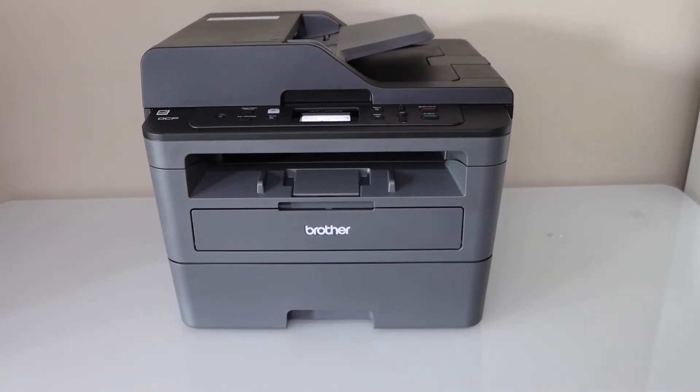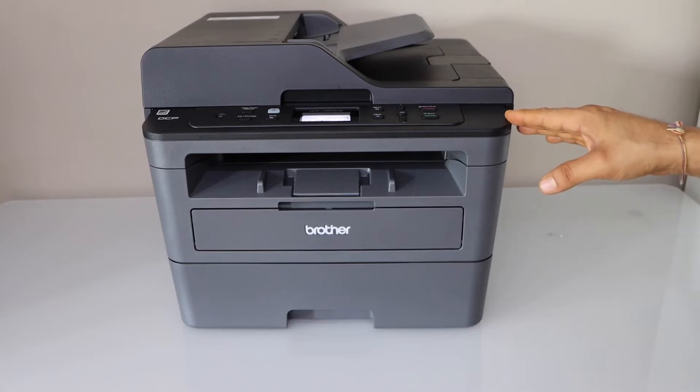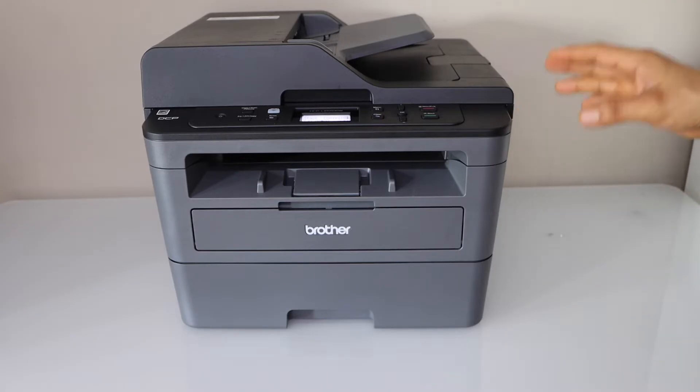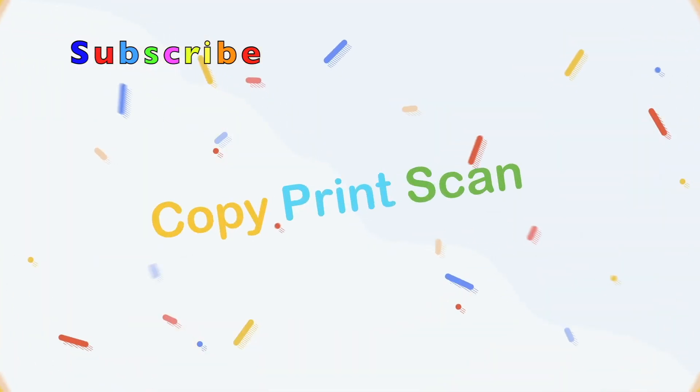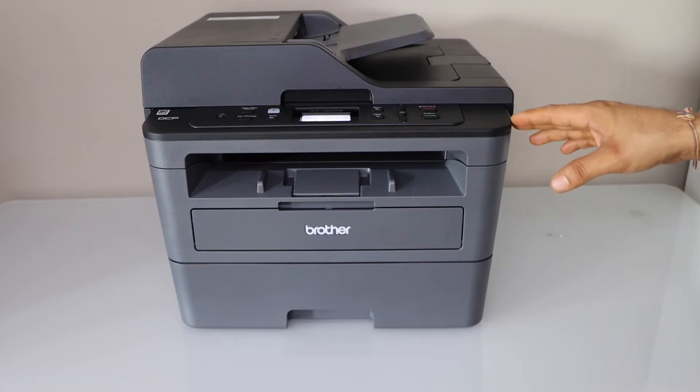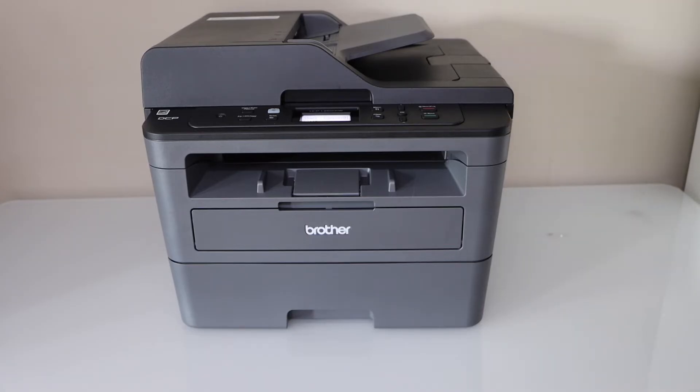In this video I'm going to show you how to do the Wi-Fi setup of your Brother DCPL 2550DW printer. This is a laser printer and we are going to connect it with the Wi-Fi network of your home or office.